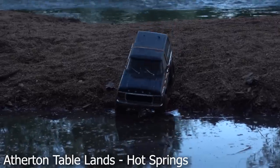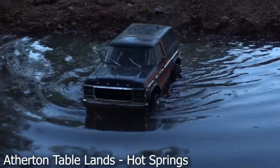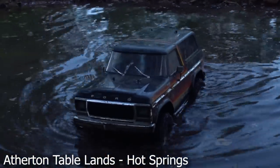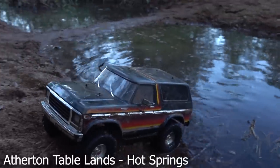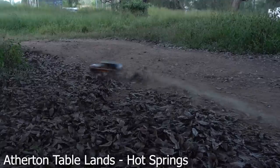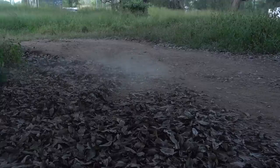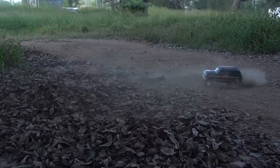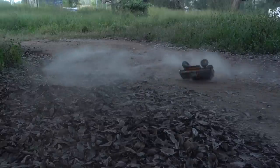This is in the Atherton Tablelands, just near Cairns in North Queensland. We went to some hot springs, and just down the road from the hot springs was this free camp. There were a lot of motorhomes and caravans up top, but I found this little dirt road down to the creek and set my tents up right next to it.